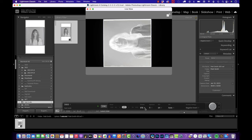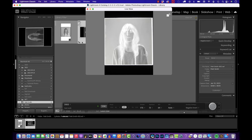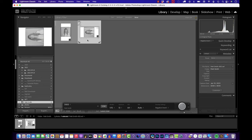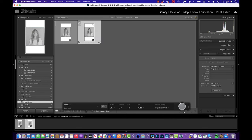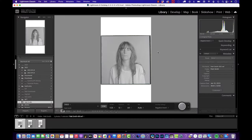I go back to Live View. I was at 1/15th at f/11, so I'll close down a little bit to f/13 and fire it again. Another image pops up and the preset runs again, inverting it. Looking at the histogram now, it's not too much different but it's looking pretty good — I'll leave it at that.